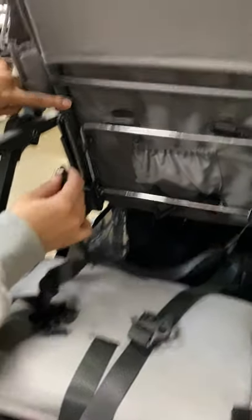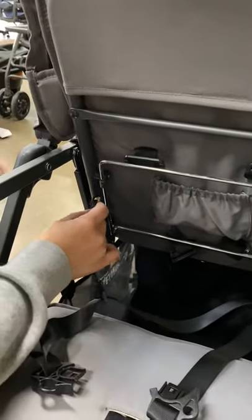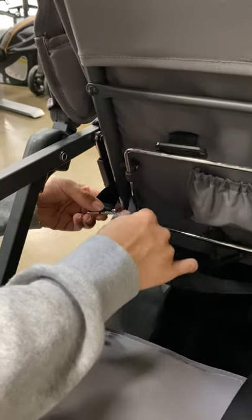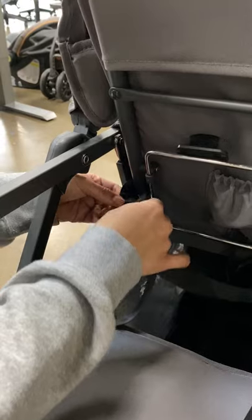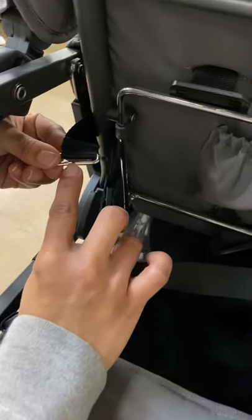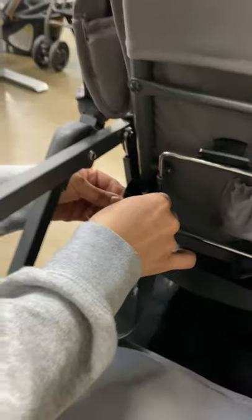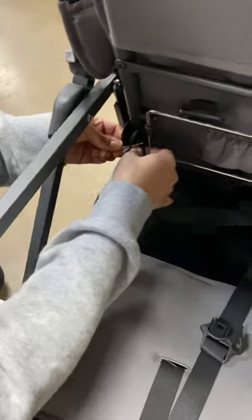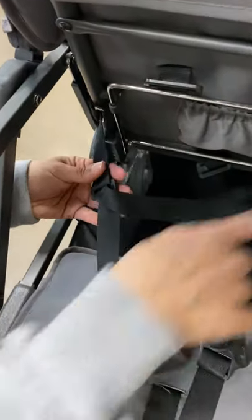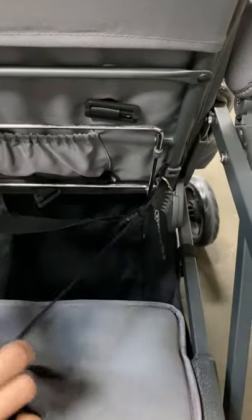You're going to locate this vertical bar right here, and then you're just going to loop the strap around it. Then you're going to slide the strap right back into the little opening on the d-ring, so that will keep it in place. Do that on the other side and you're ready to go.